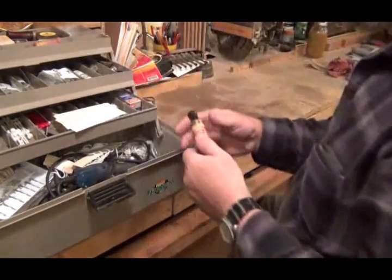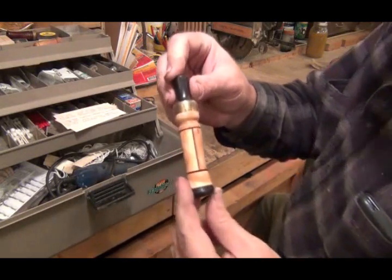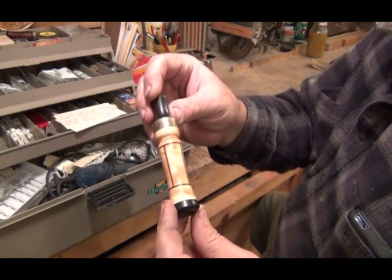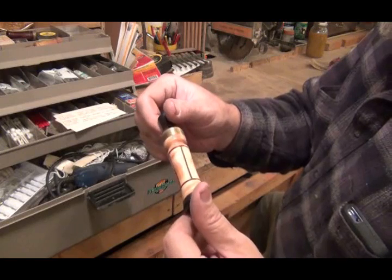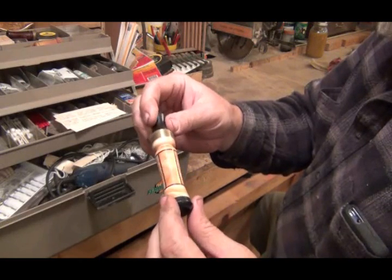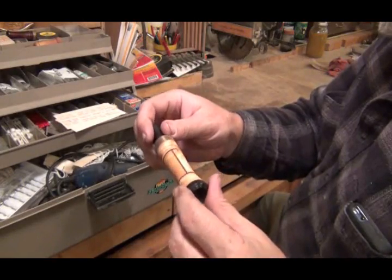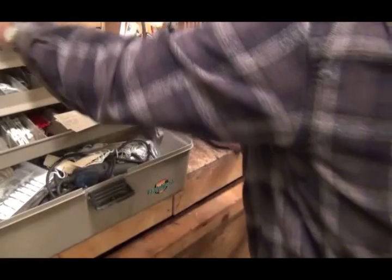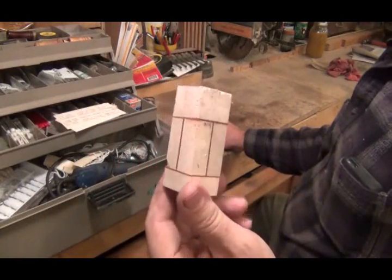Here's one that I made that broke. This came apart. I could glue it back together, but I just never did. The ends are black wood. The middle looks like it's quilted maple, and then it's got a thin slice of red padauk in there. I got another one right here that I glued up — that's what it looked like when I started.